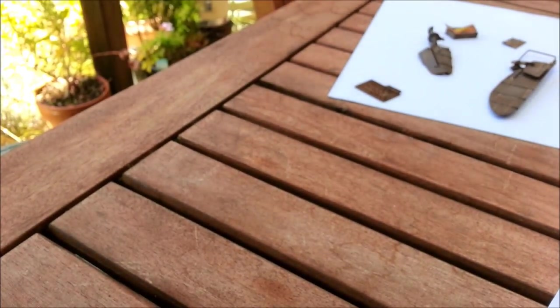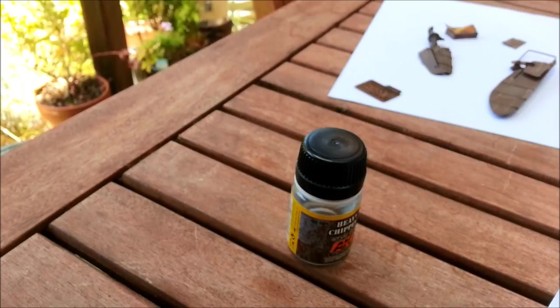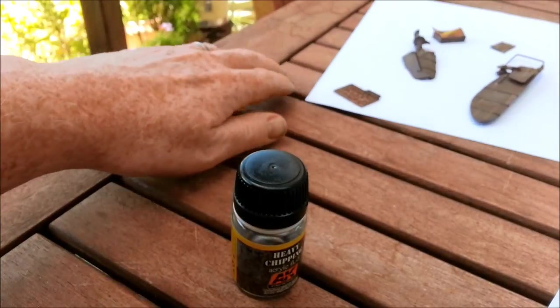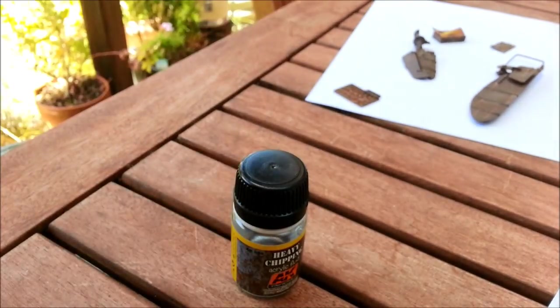I've used the AK Interactive before and I have to admit I wasn't terribly impressed with it, so I'm not going to use it on any of the pieces that I actually care about. One piece already has Vallejo. I think I'm going to go hairspray on the others because I know what it does and I know I won't be disappointed.